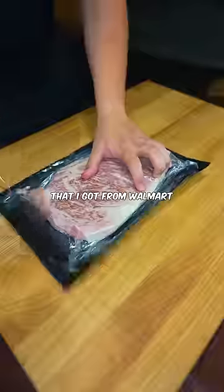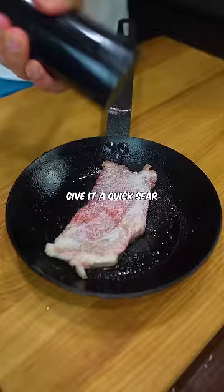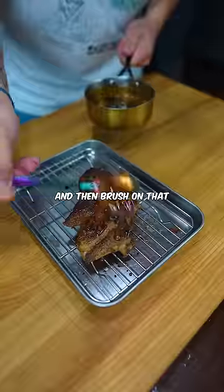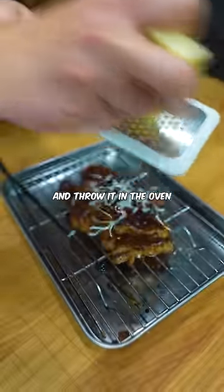Then I'll take the steak that I got from Walmart — not sure what cut it is, it was on sale, so I just stock up every time I go to Target. Give it a quick sear on both sides, maybe like 60 seconds each, then brush on that garlic honey and caramelize the top. Then cover it in some cheese and throw it in the oven.